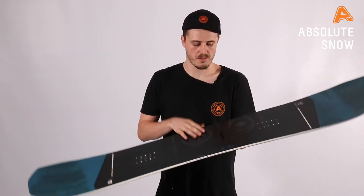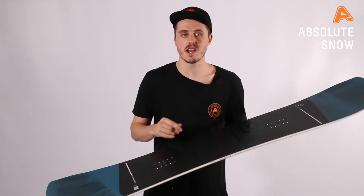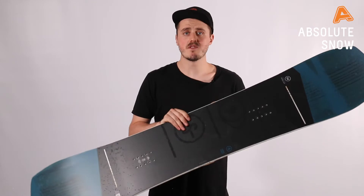It is a full twin snowboard — twin in flex, twin in shape — so completely symmetrical from the outside and above. If riding switch is something you're going to do a lot, this is great for that.